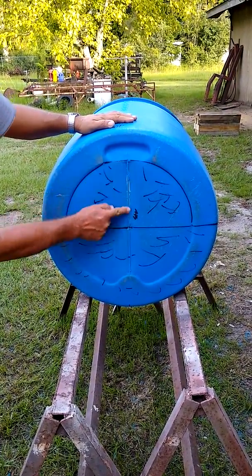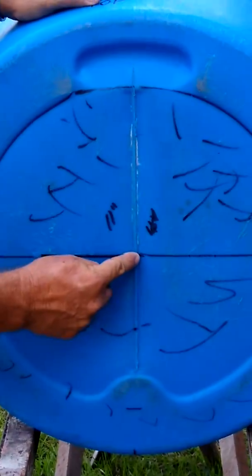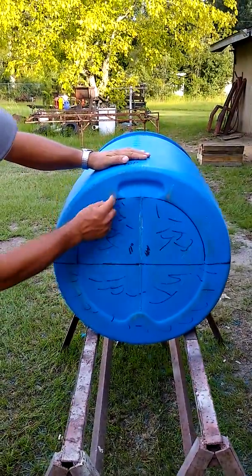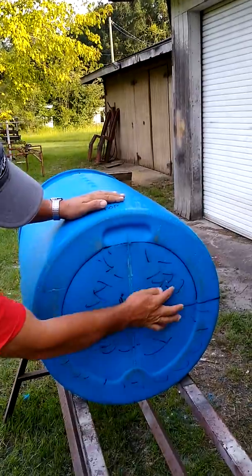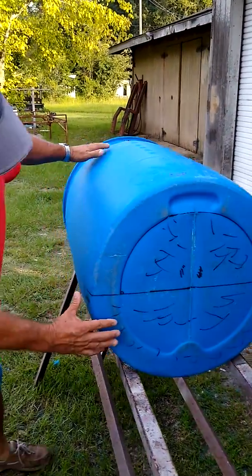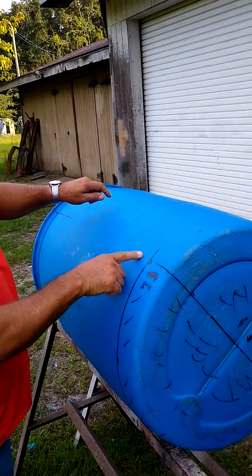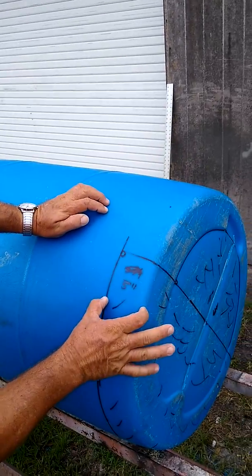On these barrels, follow this seam right here, pull 11 inches right here — that centers the barrel. This right here is the handle; this is what we need for the top. Follow this all the way around, just like that. There's another seam right here, you can see it — real hard to see, but that's where we pull this right here, three inches.